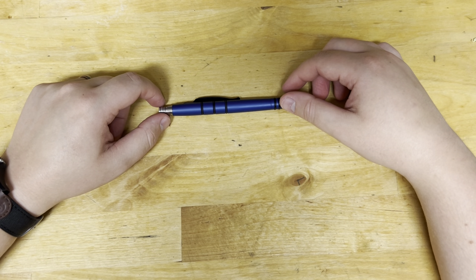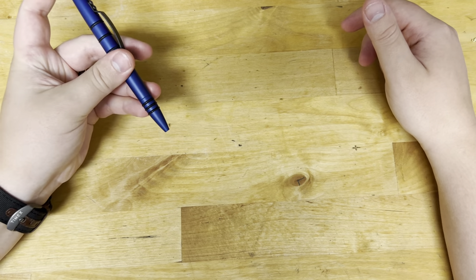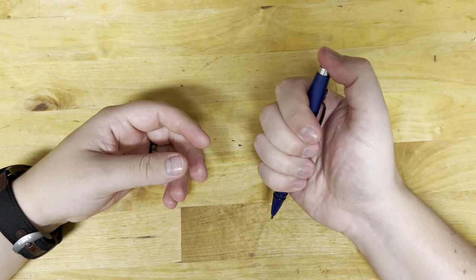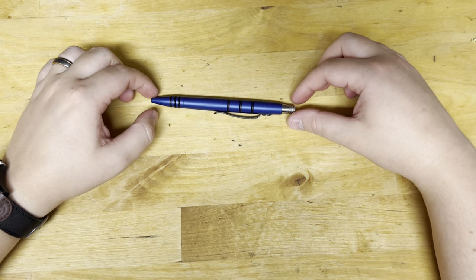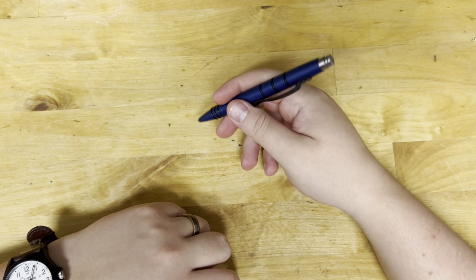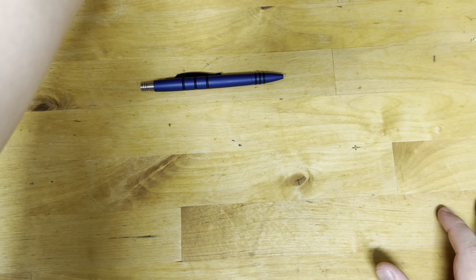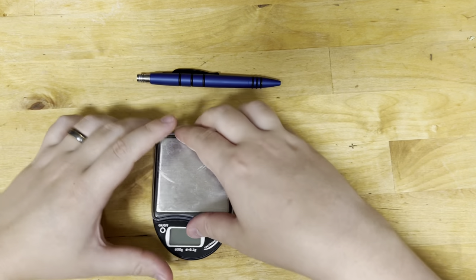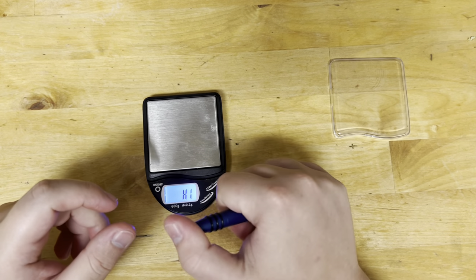Hey guys, welcome back to All Things Nice, it's your host Fletcher. Today we are talking about the Tough Rider Knives Mini Click. I've been carrying this guy for over a month and figured it's time I finally do a review. I carry this every day at work because at my job I ride a lot and they don't allow concealed carry — and I'm also not old enough to concealed carry — but this has multiple purposes because it is a tactical pen.